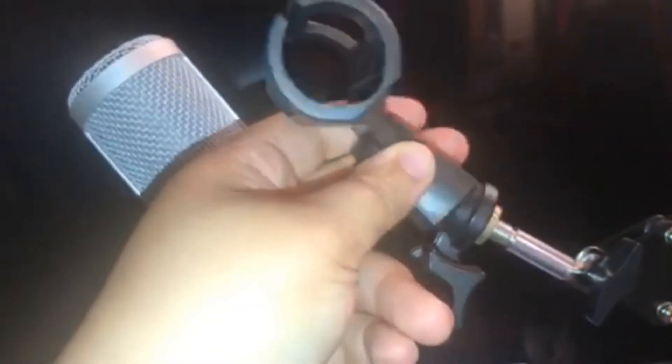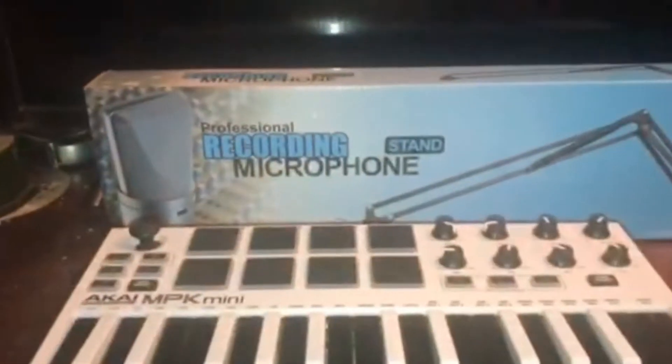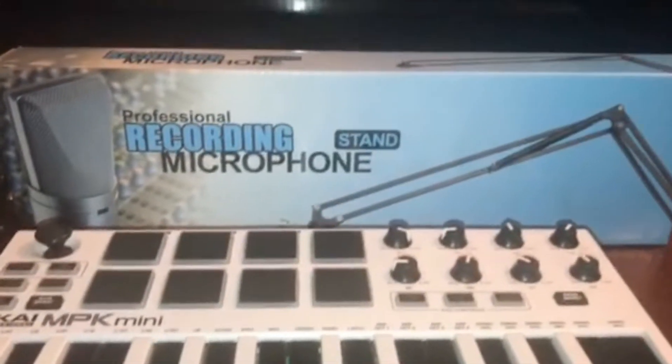This goes right here and you twist it so the microphone can connect. Then you've got this for a dynamic microphone, which just screws on top right there. And then you've got a strap — you can make it tighter or whatever you want to do with it.